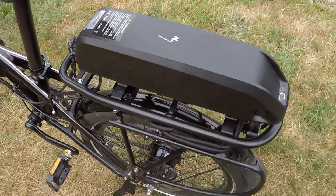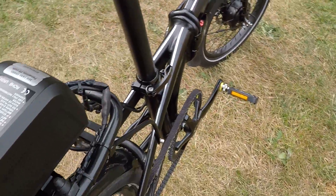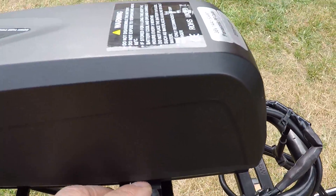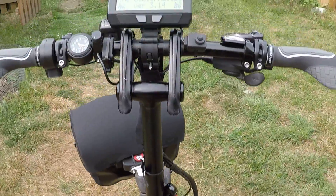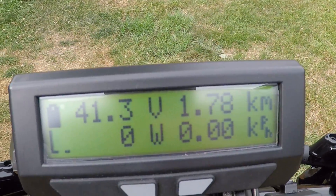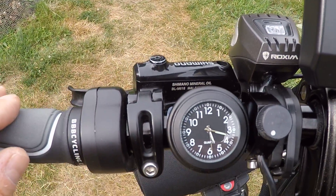I mounted the battery to the rear rack, and I also mounted an on/off switch. I'm going to turn it on now. It's turning on, and here's the display.